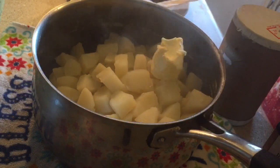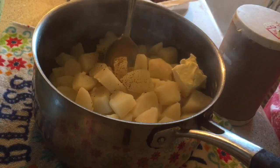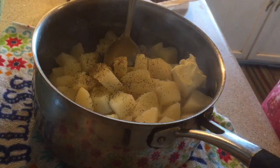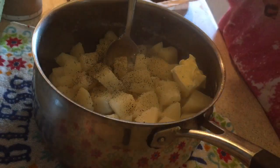For my mashed potatoes, I just washed off my potatoes, peeled off the skin, then diced them up into cubes and boiled them until they were soft. Now I'm just adding some butter, salt, and pepper, and I like to add milk until I get it to the consistency that I like. I don't really measure — I just pour it in there until I get it how I want it.